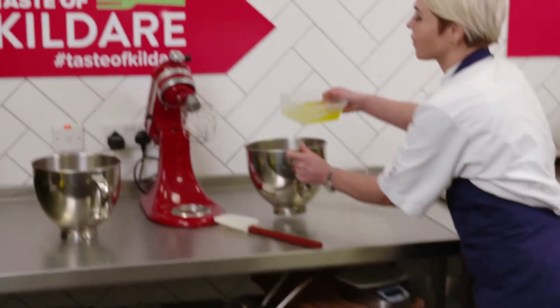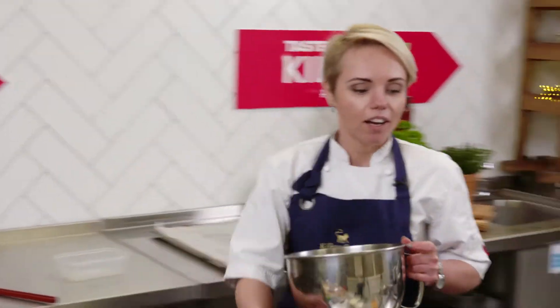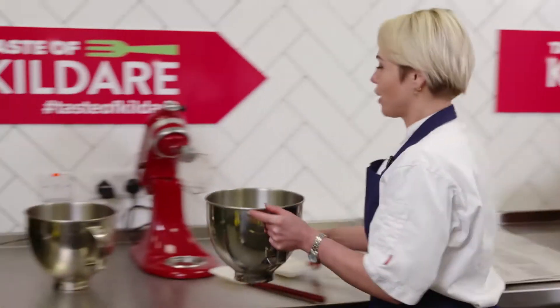So first what we start, we start from the sponge. So we place your egg whites and sugar in a mixer.